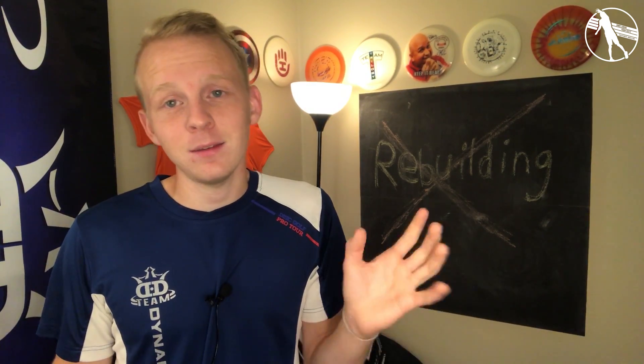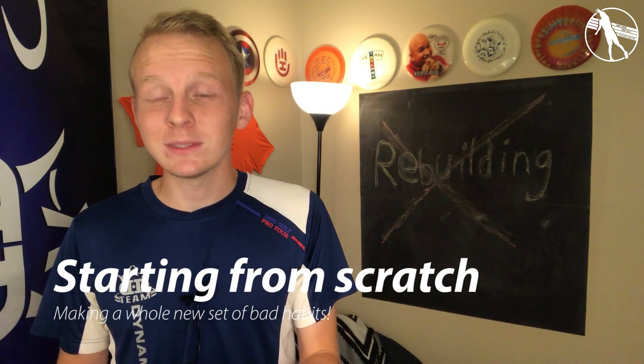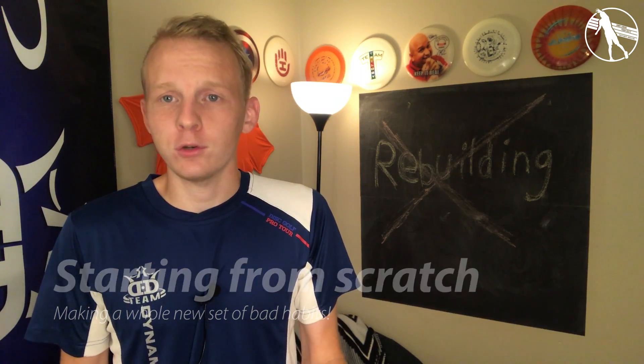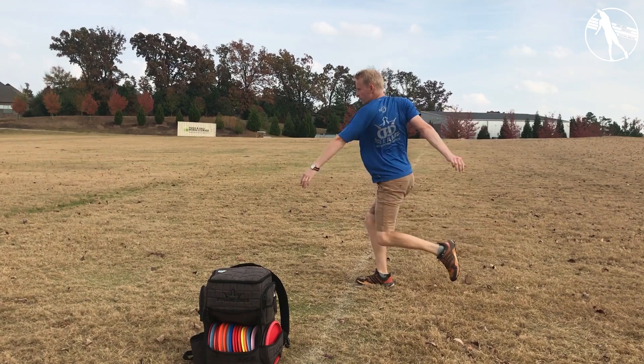The disc golf throw is so complicated, has so many things working at once, that trying to just forget all of it isn't gonna work out. So throwing everything away and restarting from scratch — for most people, that means going back to a standstill. Standstills are great if you're in trouble, but going back to a standstill means you're taking your weight shift out of the equation and not really working on timing that much.